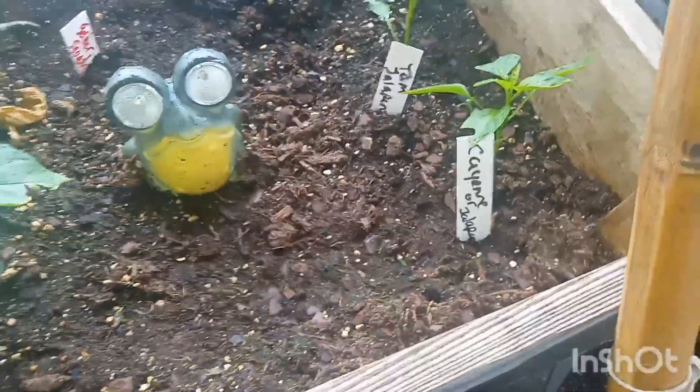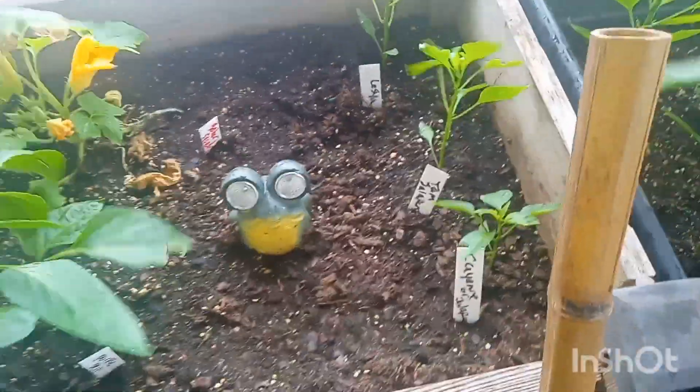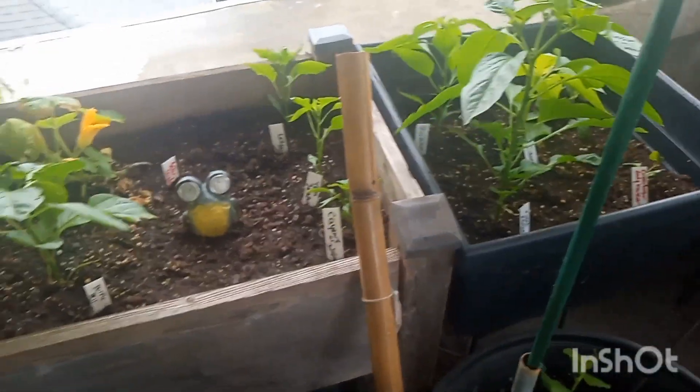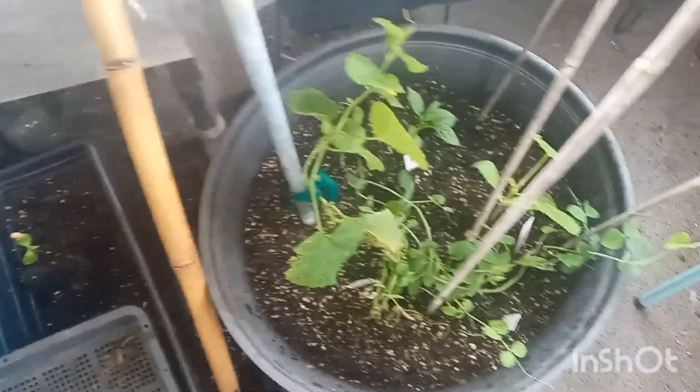Here's the Tam jalapeño and the cayenne — I'm really shocked because normally they get pretty tall by now, so not sure what's going on there. And this is hilarious: I don't even know what this is. I just came out one day and it was there. It looks like either a cucumber or a melon from the seed casing, but I really think it has to be some type of squash seed.